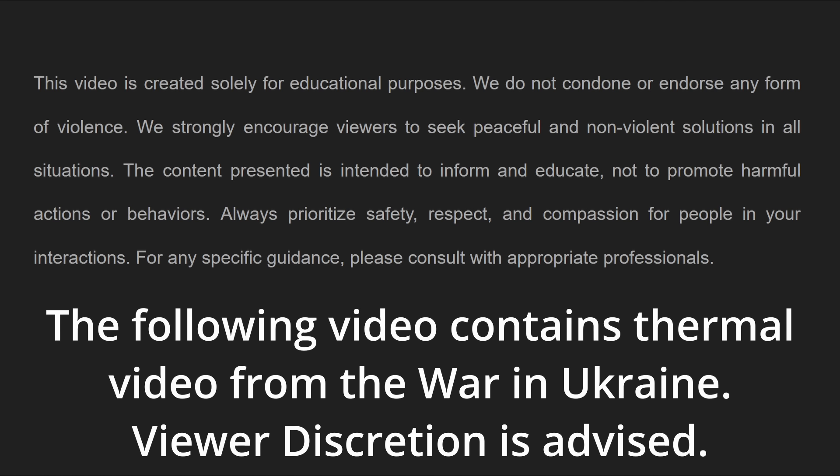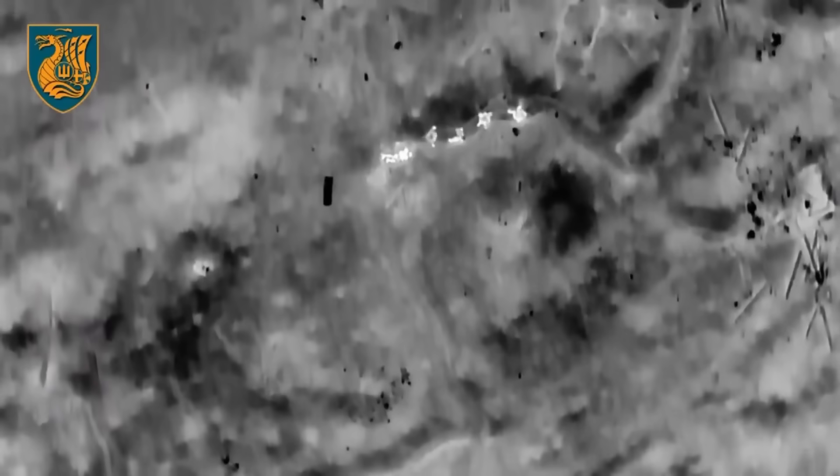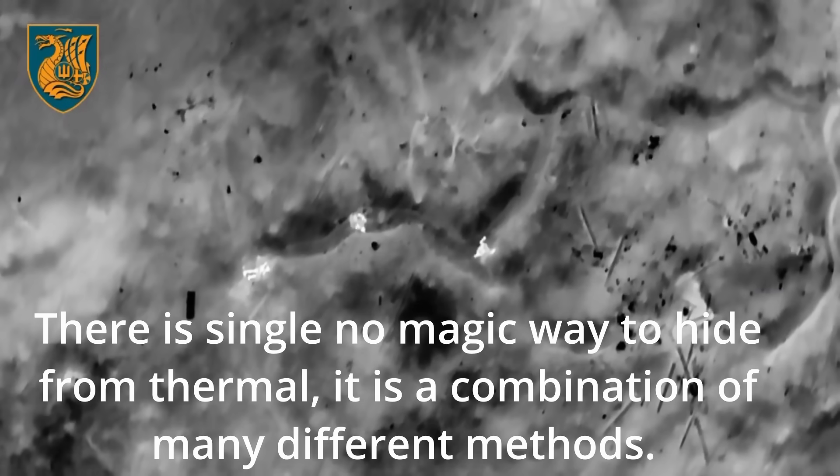Your enemy has eyes in the sky and on the ground. They see your heat, your movement, and your electronic signals. In an age of persistent surveillance, old-school camouflage isn't useless, but it won't protect you.